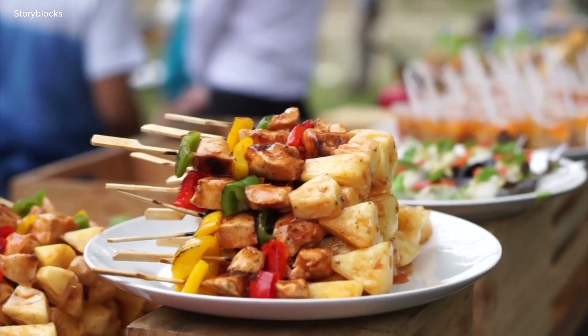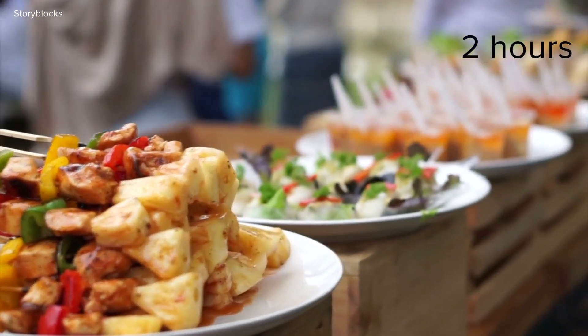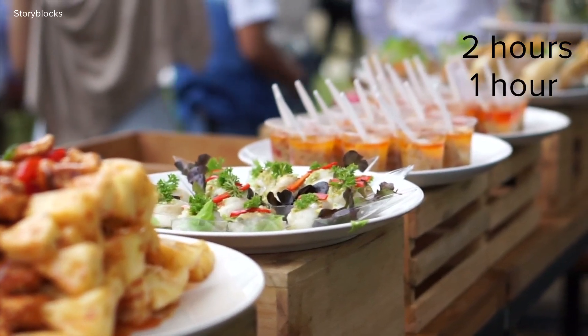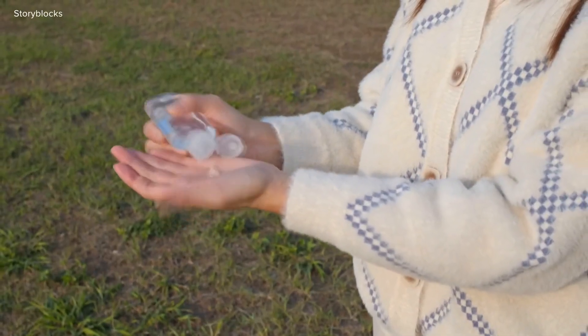Zeroni says cooking less is more — cook in small batches so you cook just what you need and food doesn't sit out longer than necessary. According to the FDA, food should not sit out for longer than two hours. If outdoor temperatures hit 90 degrees, that food should only be sitting out for an hour. If it's longer, throw it away.